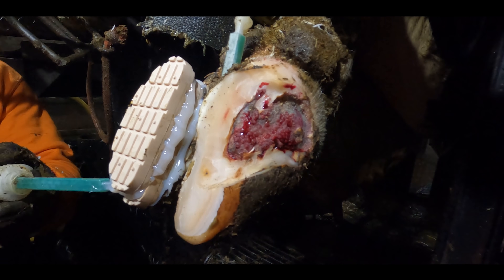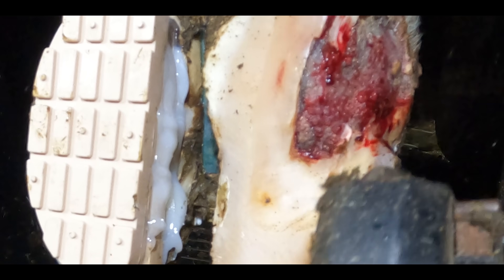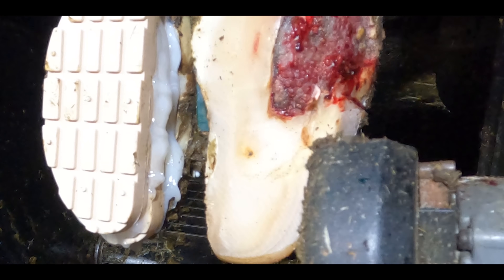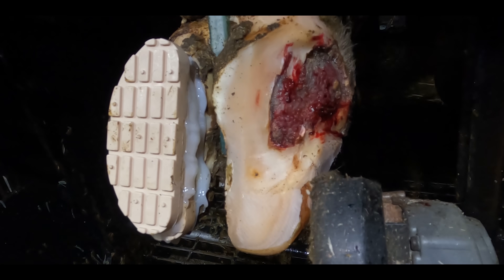We don't often use double height blocks but it can be very beneficial for the cow. It'll relieve the pain by making sure it's not in contact with the ground at all and it'll also keep it more dry, and the dry environment is good for healing a dermatitis lesion.